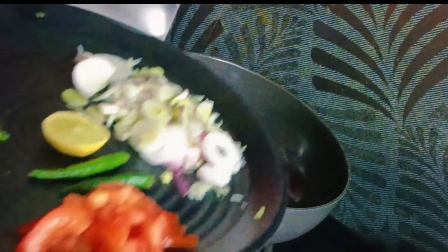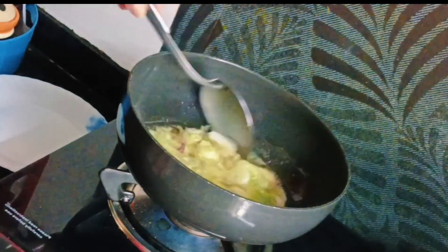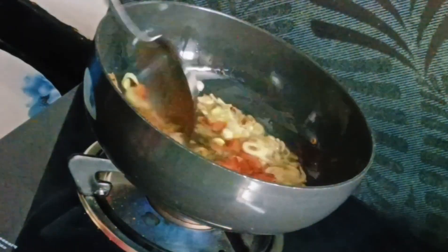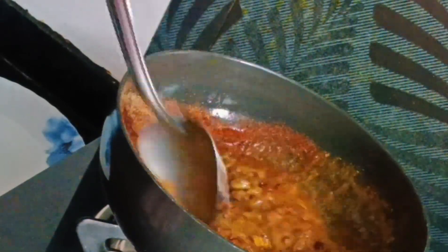Let the onions turn golden brown, then add tomatoes and green chilies and sauté for some time. Once it's done, add two tablespoons of ginger garlic paste, mix it well, and add all the masalas according to how spicy you want.